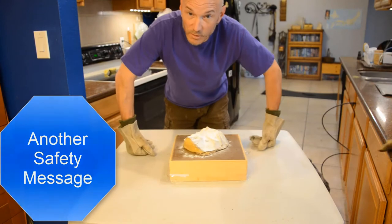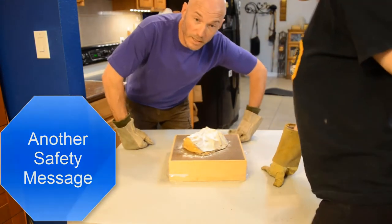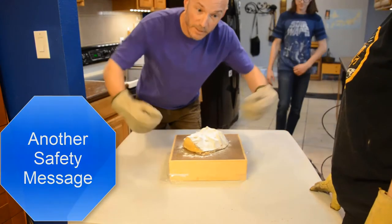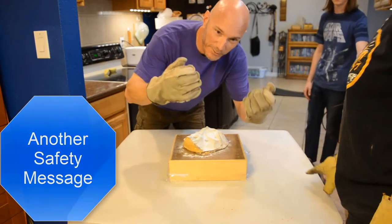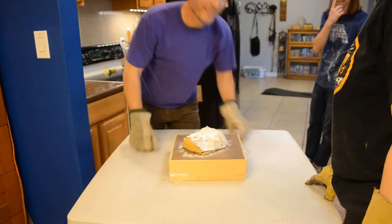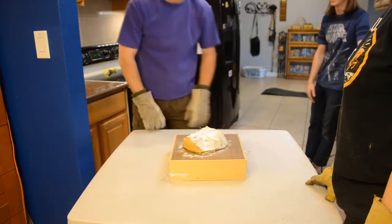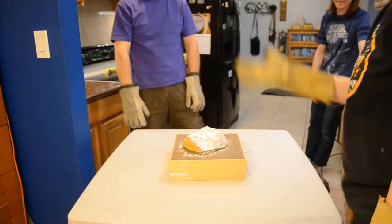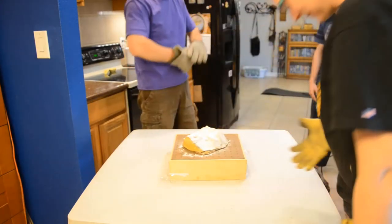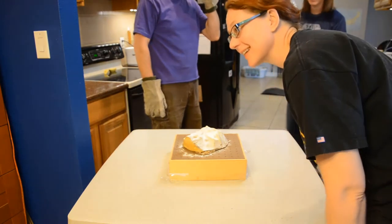Always make sure you're doing this in a well-ventilated area. When you're getting ready to take your frame out of the oven, put on some heavy-duty heat-repellant gloves — be safe. I'm not wearing gloves right now, so don't try this at home.